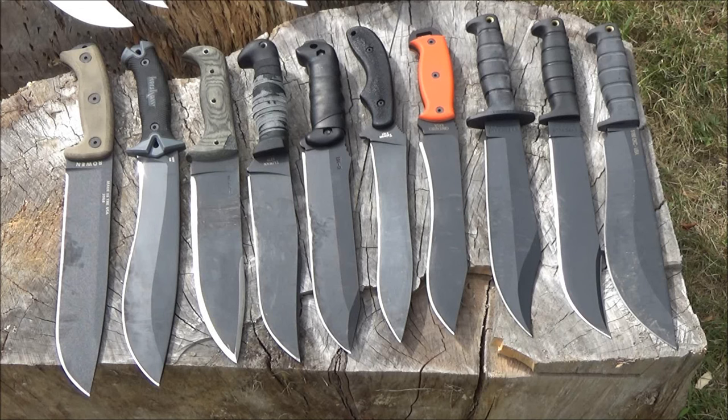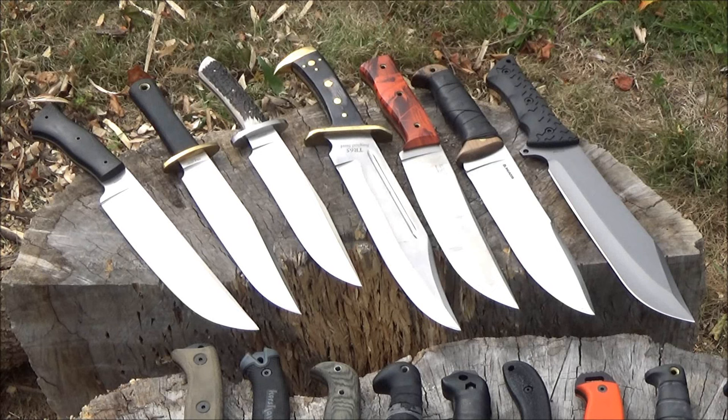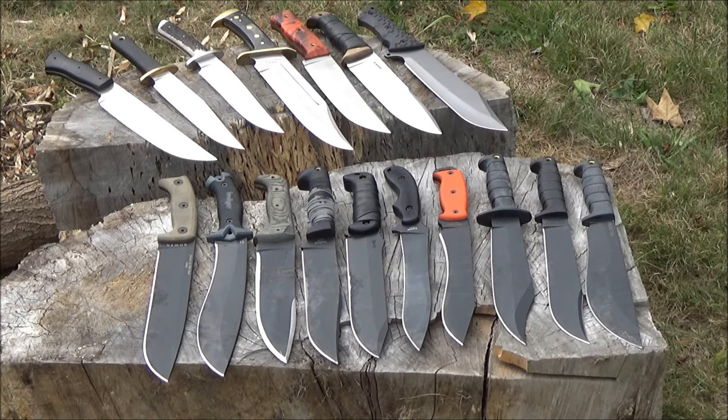Another thing you have to consider: what else do you plan to carry with your large knife? Or do you plan to only carry the large knife as your sole cutting tool — the so-called one-tool option or one-tool solution? We can talk about up to a five or six-tool solution. There are people that would carry a large knife, a small knife, maybe an even smaller knife, a hatchet, a saw, and a machete. Most people don't want to carry all that. There are also two and three-tool solutions. Some people just want to carry a large knife and then a small knife for slicing and fine work. Other people want to carry a large knife with a hatchet.